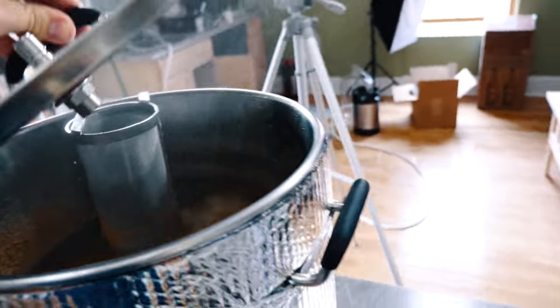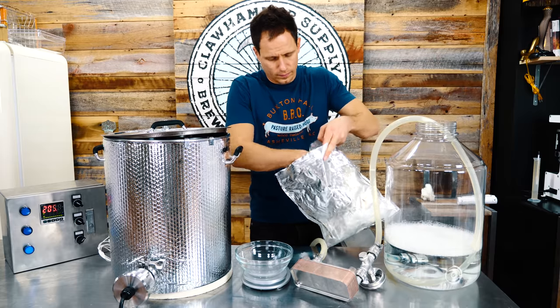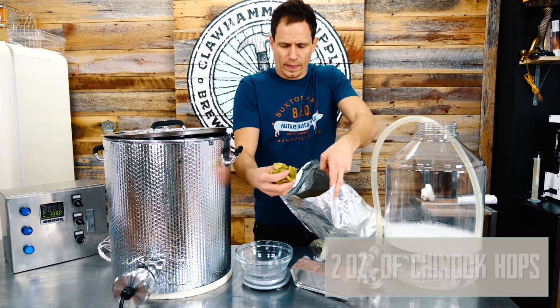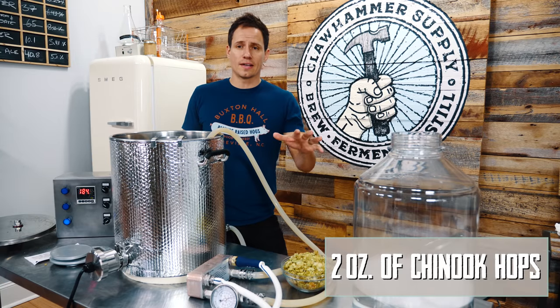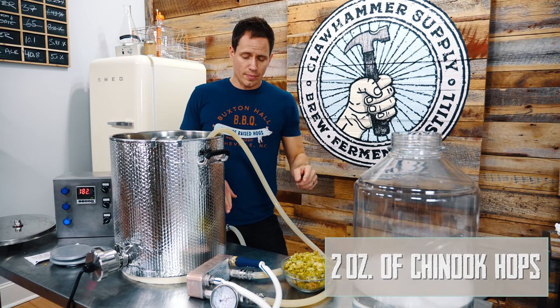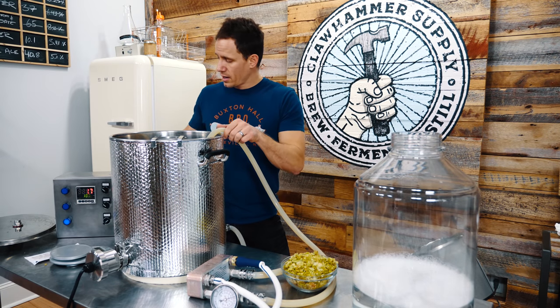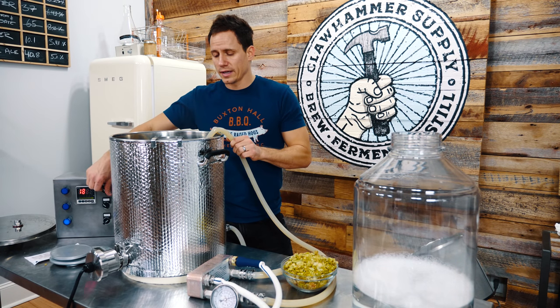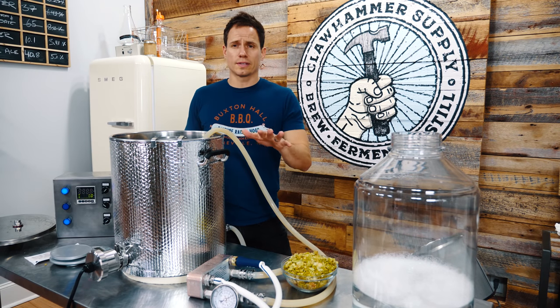Our boil is up. Turning the element off. Done with the boil — all my lines, pump, and chiller are hooked up. Condenser water is turned on. I'm going to circulate the wort through the chiller and cool it down just a little bit.